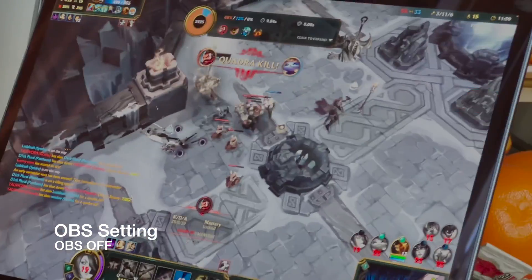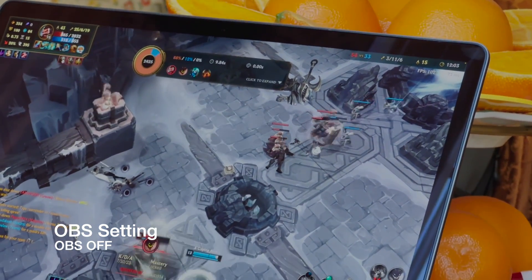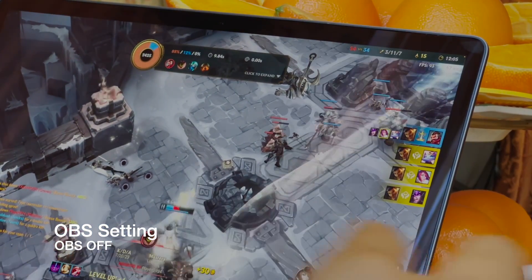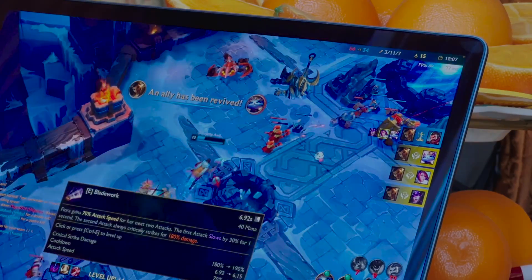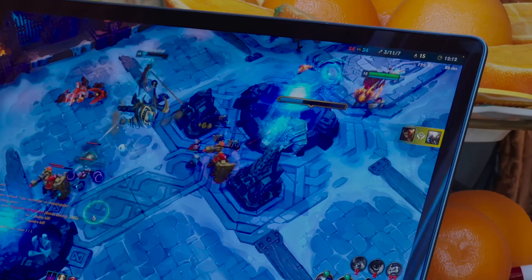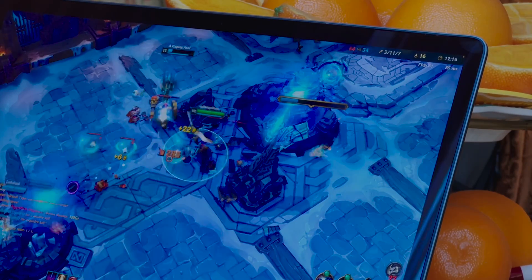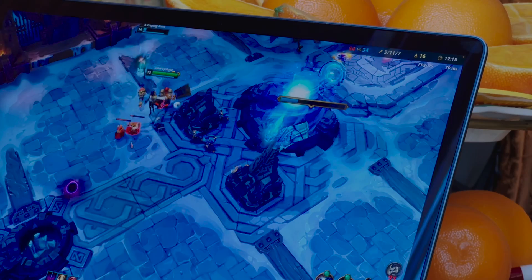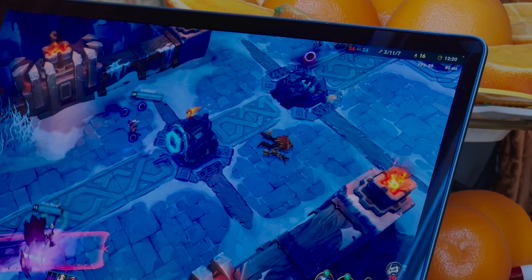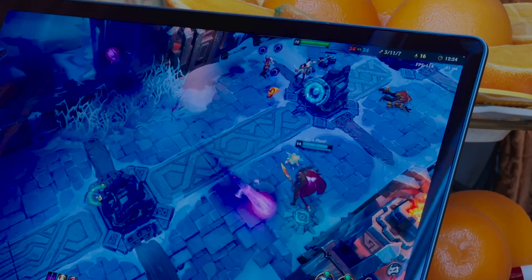Towards the end here I actually turn off OBS and change my iPhone recording to give you an insight into the frames per second just running this on the full resolution of the 14-inch. You're still getting 90 fps. Perhaps this is an isolated test — some people will compare this to other MacBooks.